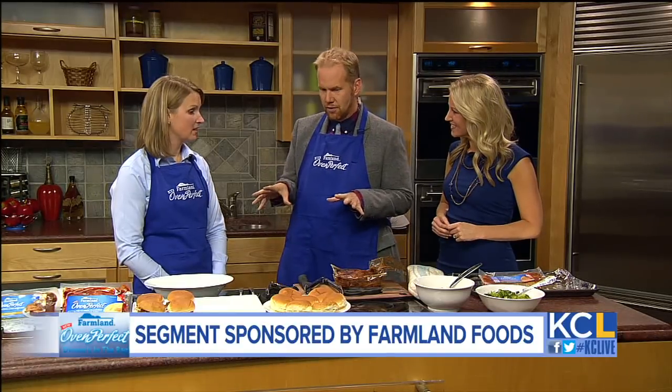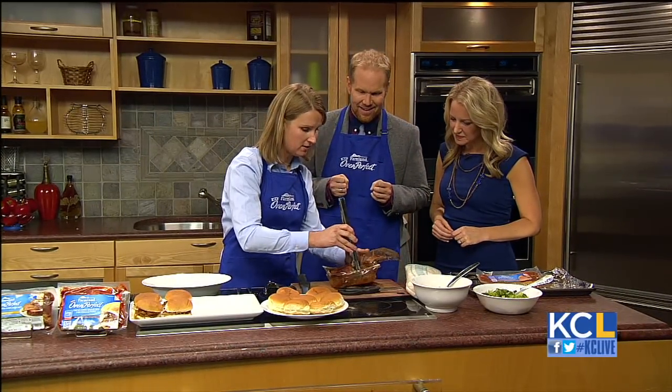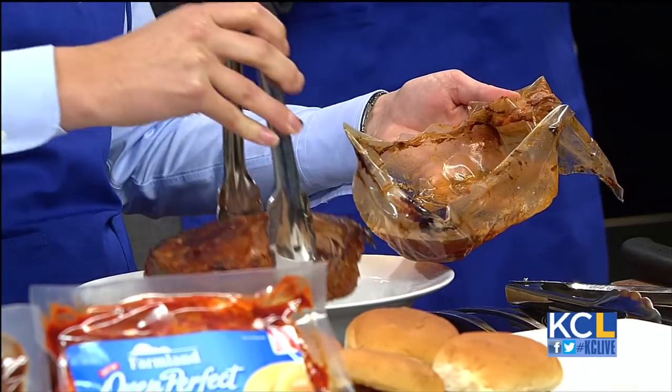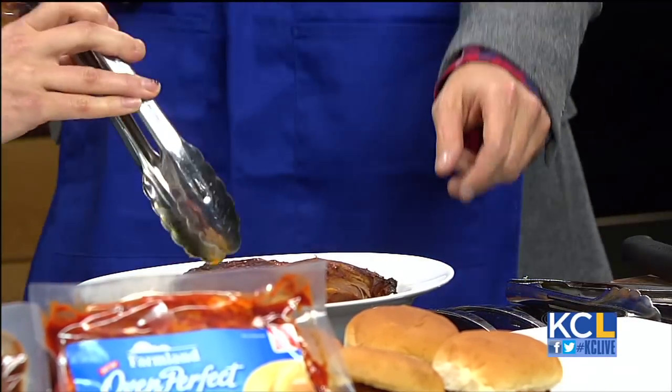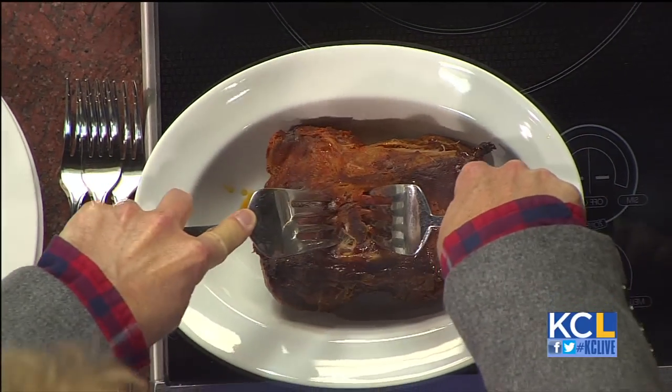So I gotta ask, what do you want me to do first of all? I'm going to put you to work first. We're going to have you shred — we have a pulled pork here. I'm going to ask you to pull the pork. Just use those two forks there and just yank them apart. So talk to me while I'm doing this.